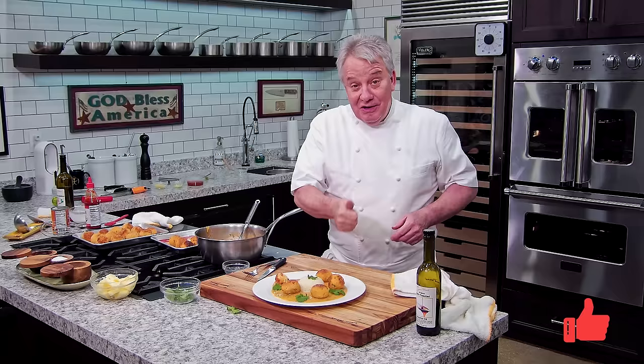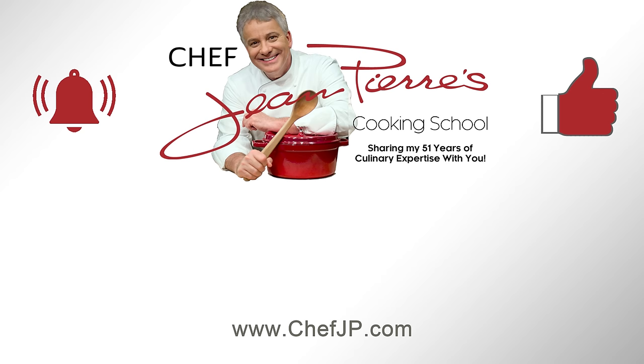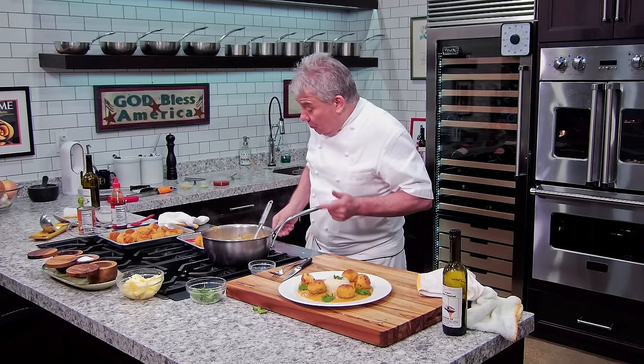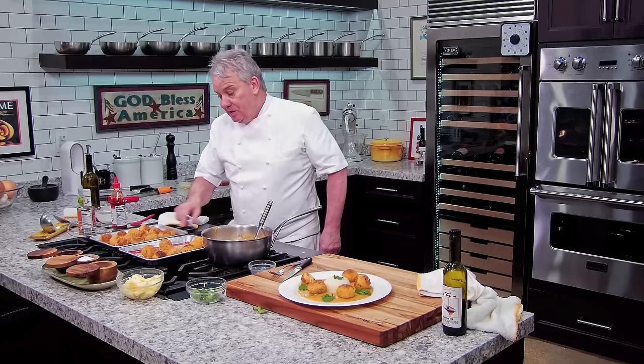Mmm. Oh wow. All of the flavors, the texture — it's fantastic, it's a beauty, it's a winner. I'm going to make a nice picture for the YouTube thumbnail. Friends, remember thumbs up if you liked the video. Don't forget to subscribe to the channel and don't forget to ring the bell. Thanks for watching, friends. Wow, that's fantastic. That sauce thickened really quick. At the end of the day they look just fine because we finished them in the oven — that was a good move.